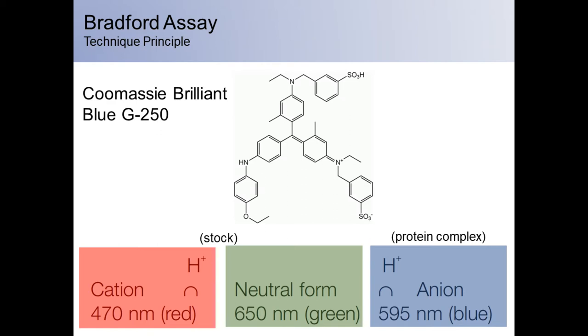Under strongly acidic conditions, such as those in which the reagent is stored, the dye is most stable as a doubly protonated red form. Upon binding to a protein, however, it is most stable as an unprotonated blue form.